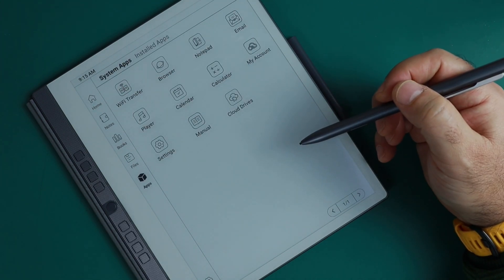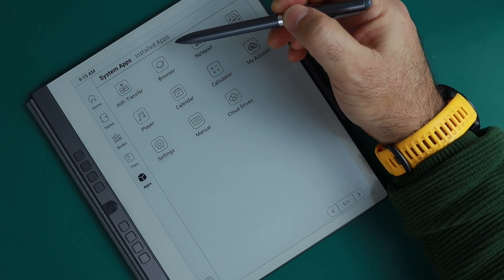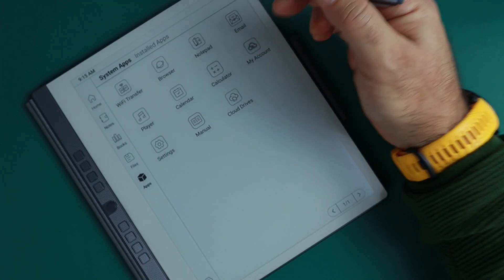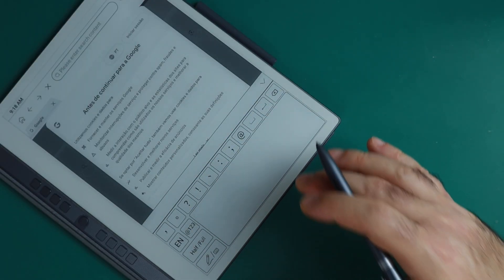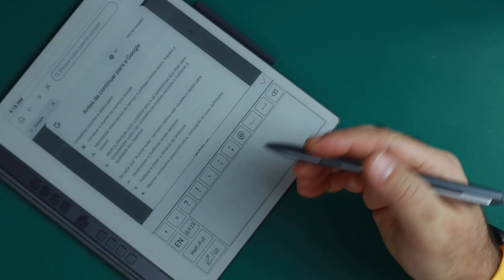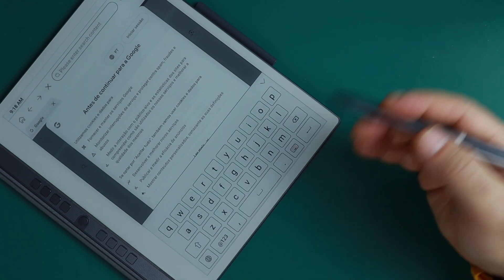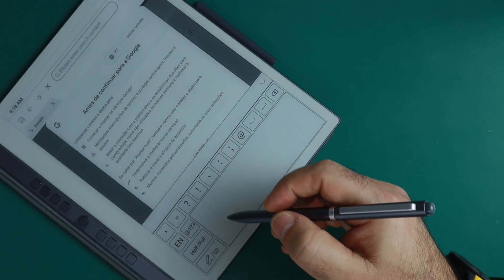Let's take a look at some of the apps. You'll notice there are system apps and also installed apps. There is a browser — yes, a full browser. This is also a good opportunity to show how well it recognizes handwritten text. Sometimes it doesn't get it right, but most of the time it does. You can use a keyboard, but the handwriting recognition is so good I'm almost never using it.